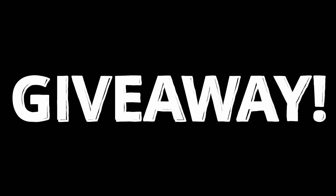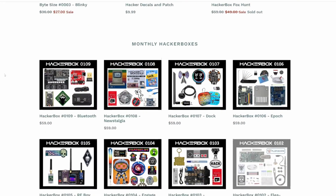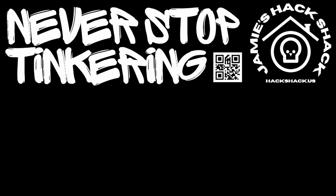It looks like we're going to have ourselves another giveaway! The nice folks at HackerBoxes have graciously offered to send a HackerBox 108 to a randomly picked commenter. We'll be picking the comment on December 9th, 2024. Note that HackerBoxes only ships to US addresses for this giveaway. At the time of recording, there are still HackerBox 108s in stock — if you don't win the giveaway and want one, check them out. Hey, if you made it this far, thanks for watching — hope to see you again next time, take care, bye bye!